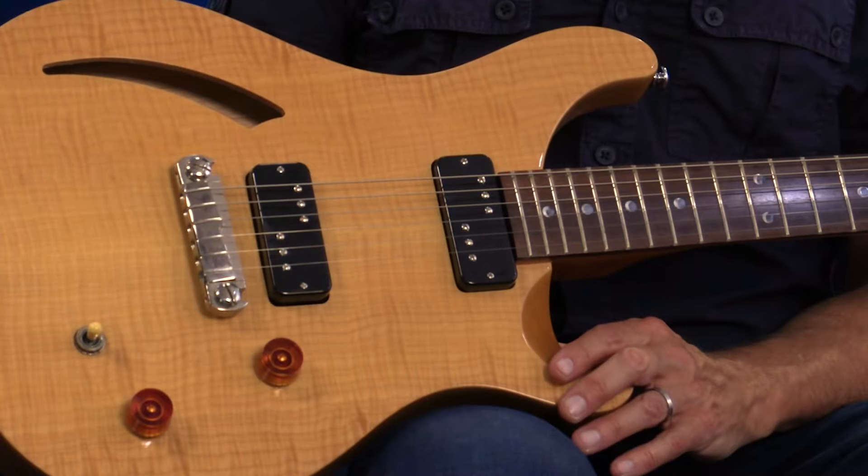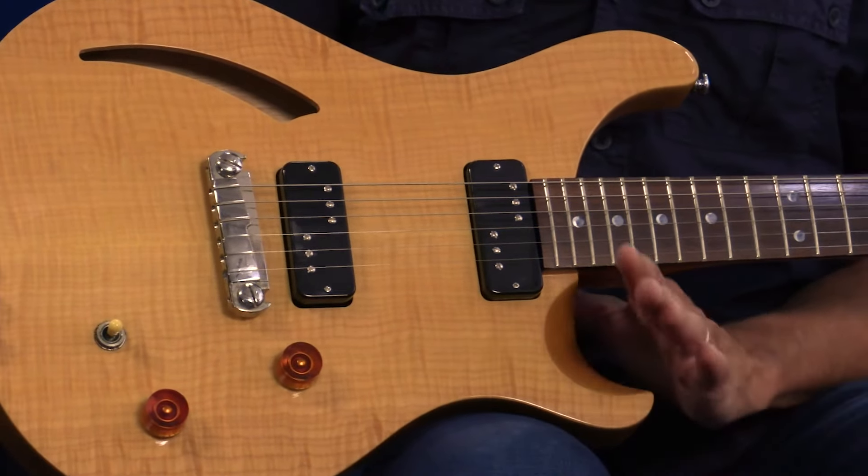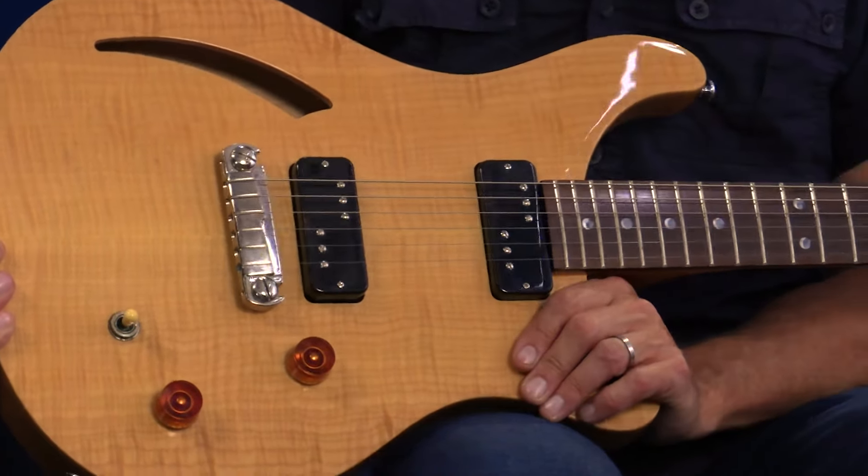The name DC90 is a nod to its dual coil design and tonal inspiration, the P90. This particular pickup reads on average 11k at the neck and 12.3k for the bridge.